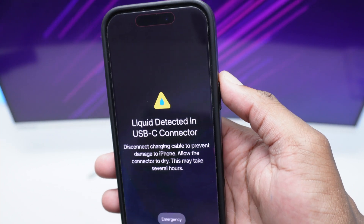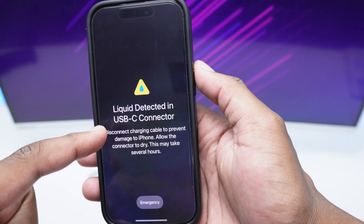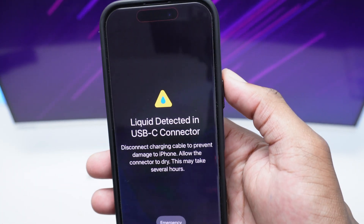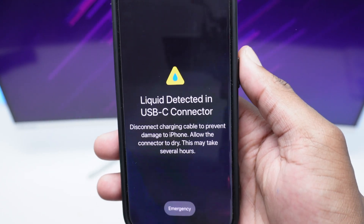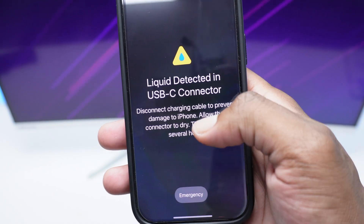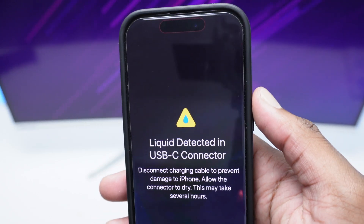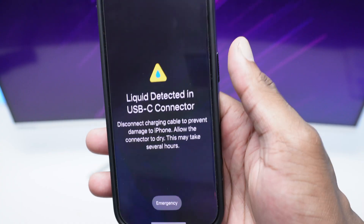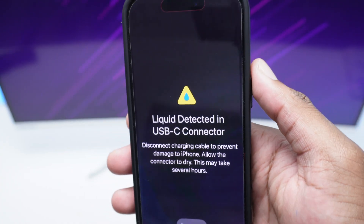Welcome to Fixed by Shack. In today's quick video, I'm going to show you how to get rid of this error on iPhones — a very common one — which says 'Liquid detected in USB-C connector. Disconnect charging cable to prevent damage to iPhone and allow the connector to dry. This may take several hours.' Apple officially says this will take a few hours, but I'm going to show you a workaround to fix this in a much shorter period of time.